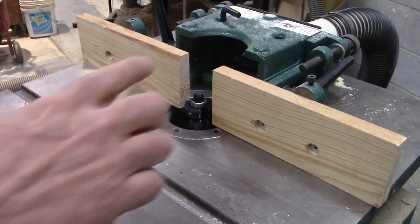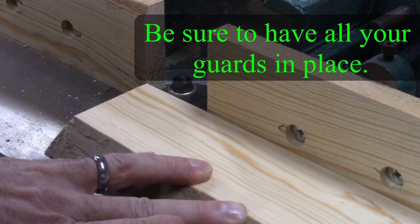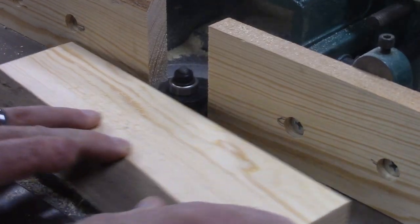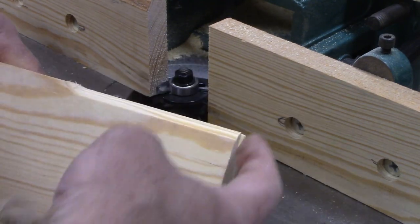I've got it set, so let's go ahead and run just a little bit of this to show you. And there again, those are the settings I want. I'm going to go ahead and get all of these run and I'll come back when I'm going to do the ends.